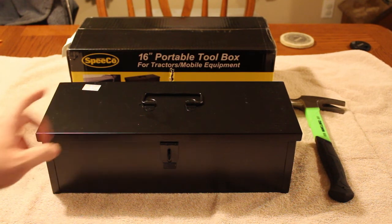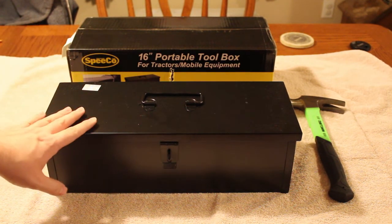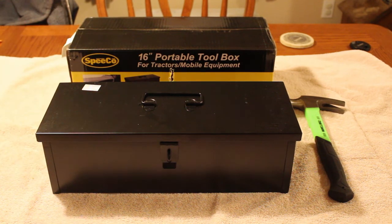This will definitely come in handy. This is really the first upgrade on a tractor that I don't even have yet, and once we get the tractor I'll probably put a couple more upgrades on it and do videos on them. But this is the first one — the Speeco 16-inch portable toolbox for tractors and mobile equipment from Blaine's Farm and Fleet. I believe I bought this one for around $30 to $35, something like that. It wasn't that expensive, and it comes with all of the mounting equipment you need to put it on your tractor — really not a bad deal.